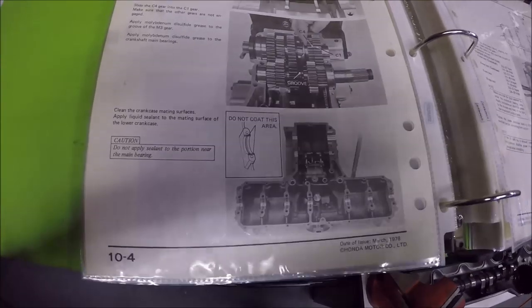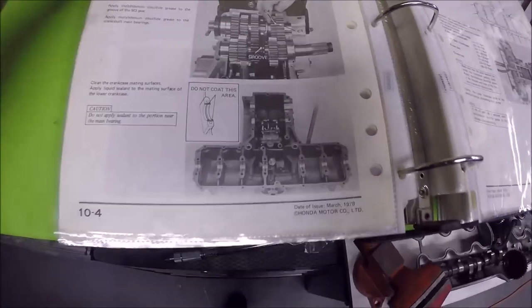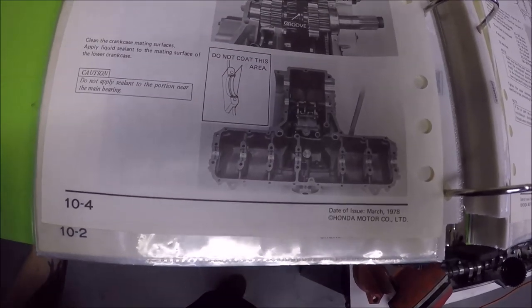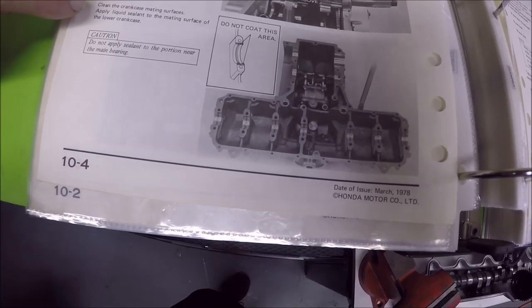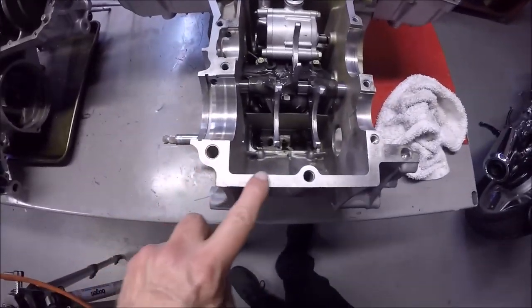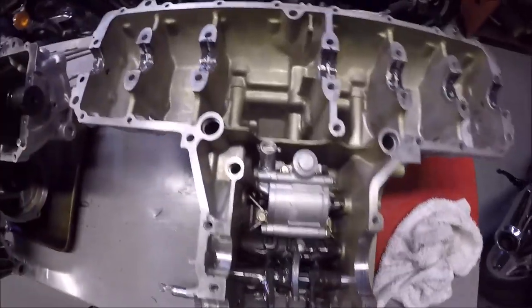The other thing you want to follow very carefully - and it's pretty much spelled out in the shop manual - is where to put the gasket sealer on the engine cases. The manual says to apply liquid sealant on the mating surface of the lower case. So basically you go around and put the gasket sealer on all of these mating surfaces here.